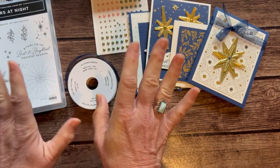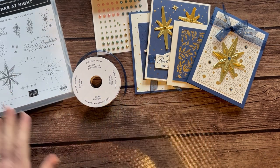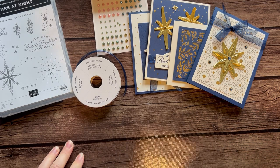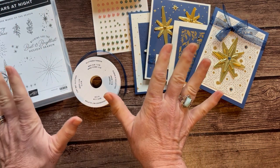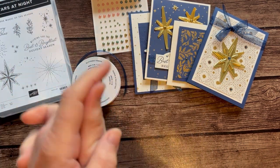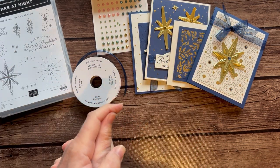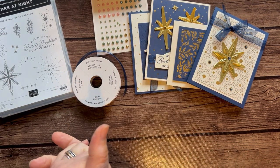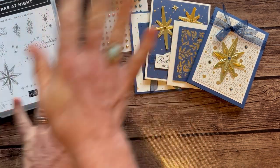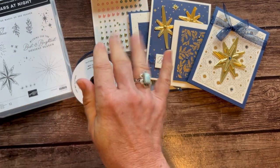RSVPs are due by Friday, November 17th, and the class-to-go kits will ship out no later than November 30th, just in time to get your holiday cards together. Let me know if you have any questions, and I would love to get one of these class-to-go kits shipped out to you. Thanks so much — bye!